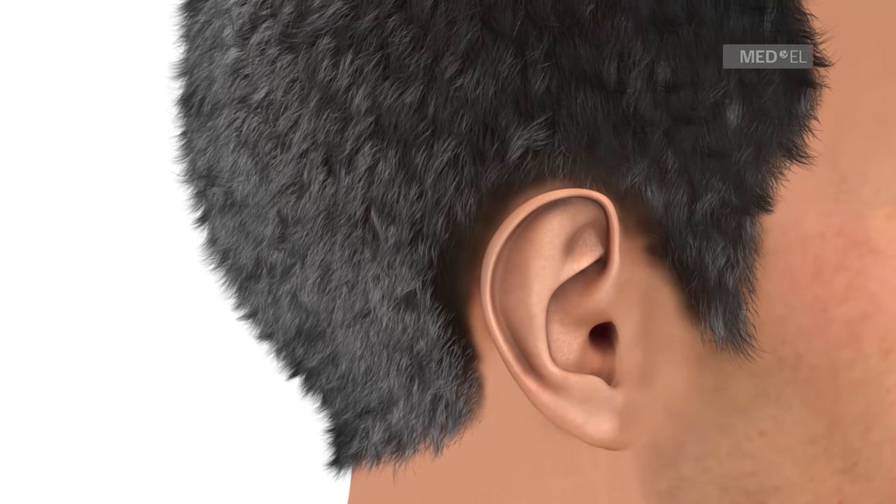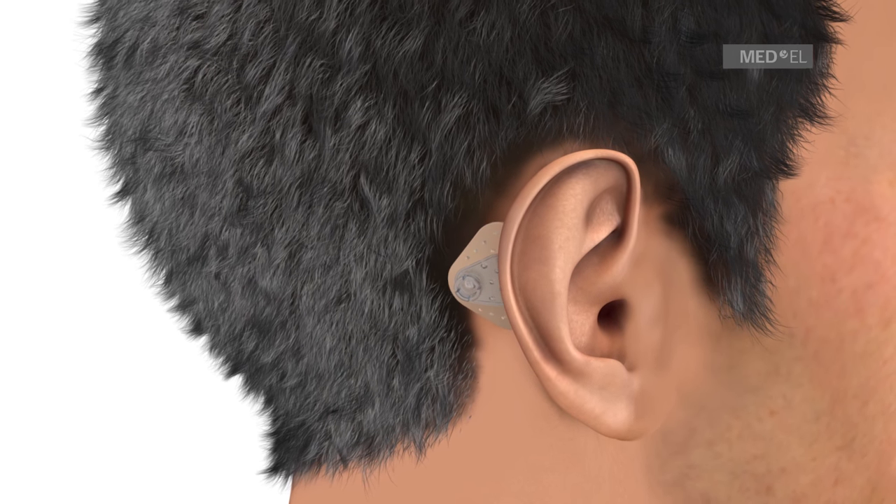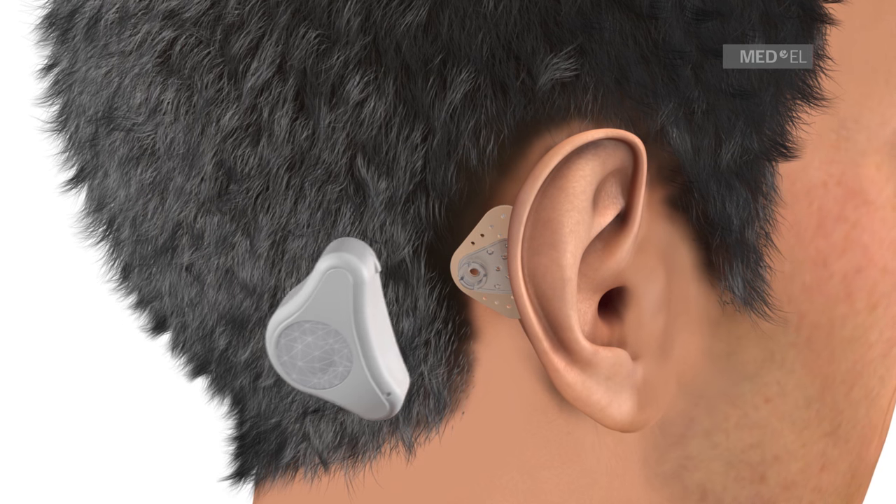The Adhere Adhesive Adapter is applied to the hairless area behind the ear. The Adhere Audio Processor is then connected to the Adhesive Adapter via the snap connector.